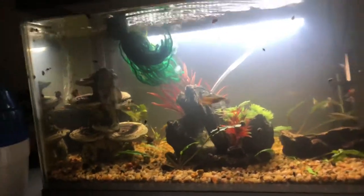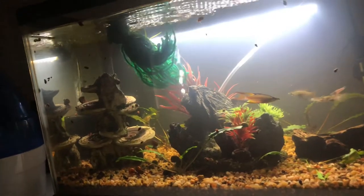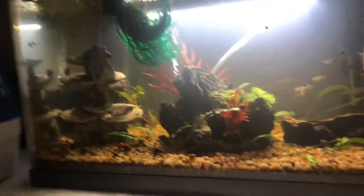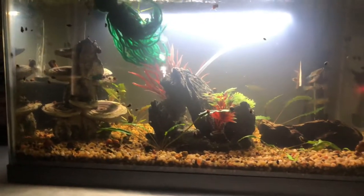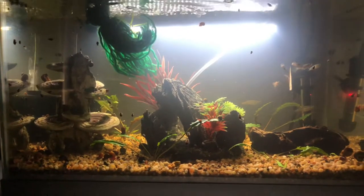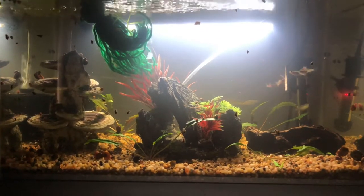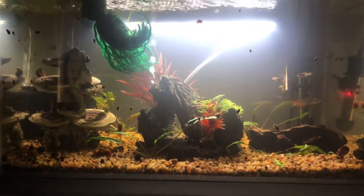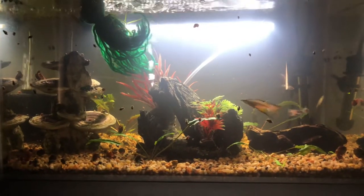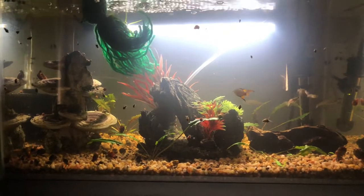There's a small sponge filter behind the mushroom sculpture. I don't run a hang-on-the-back filter with any kind of intake sponge or anything like that, just for the Pengu guppies' natural live birth.